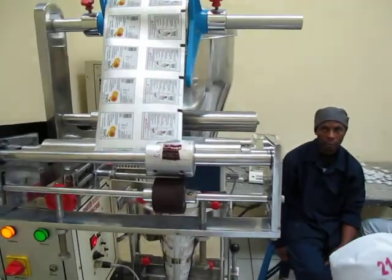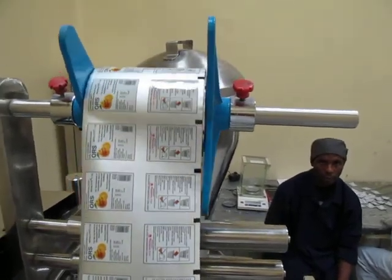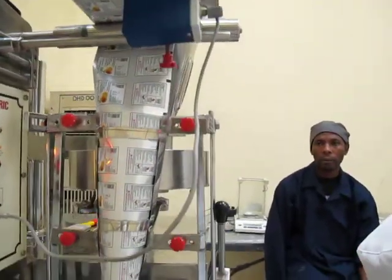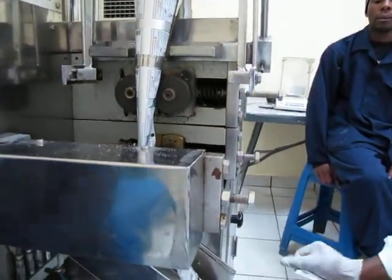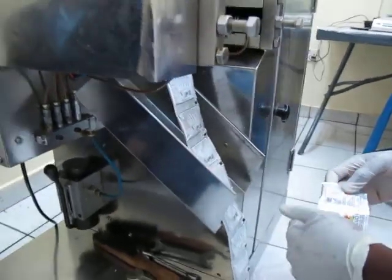So this is the foil going off the reel, and then it gets folded here, comes down here, and then in behind that box there is where the...